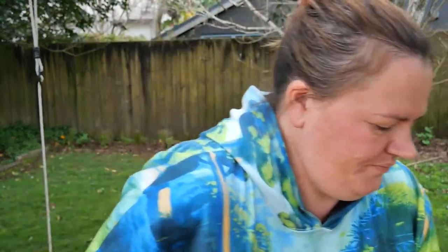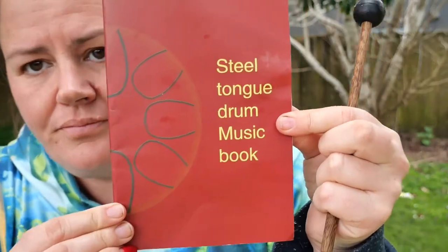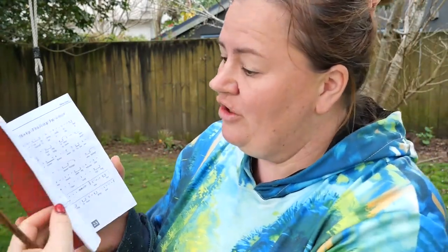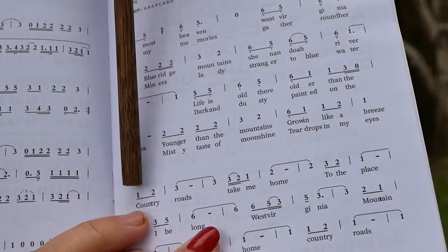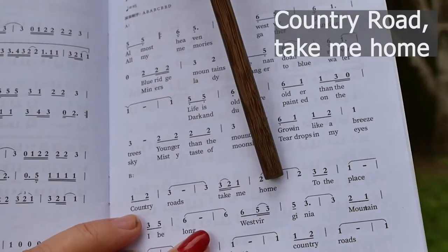With my tongue drum came this music book. It's got a whole lot of tunes in here, and some of it kind of works with a couple of notes that are not quite right. Here's the chorus — Country Roads, Take Me Home.